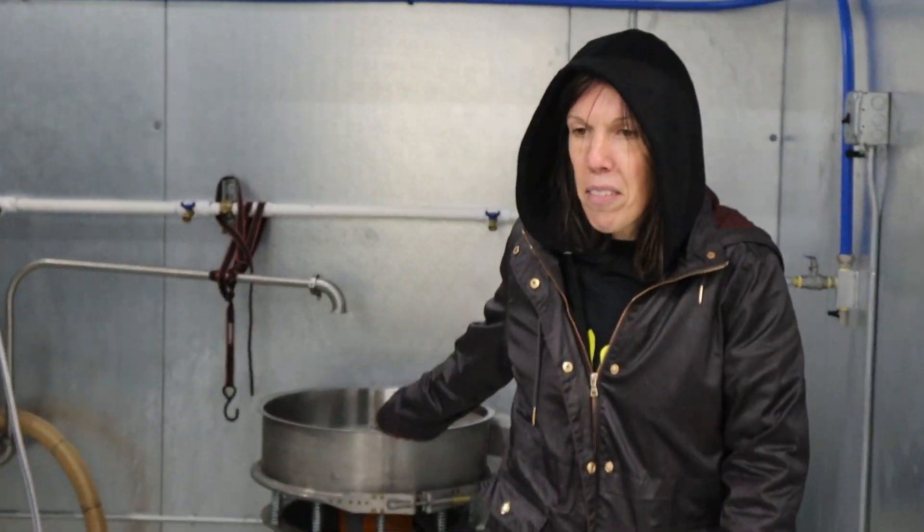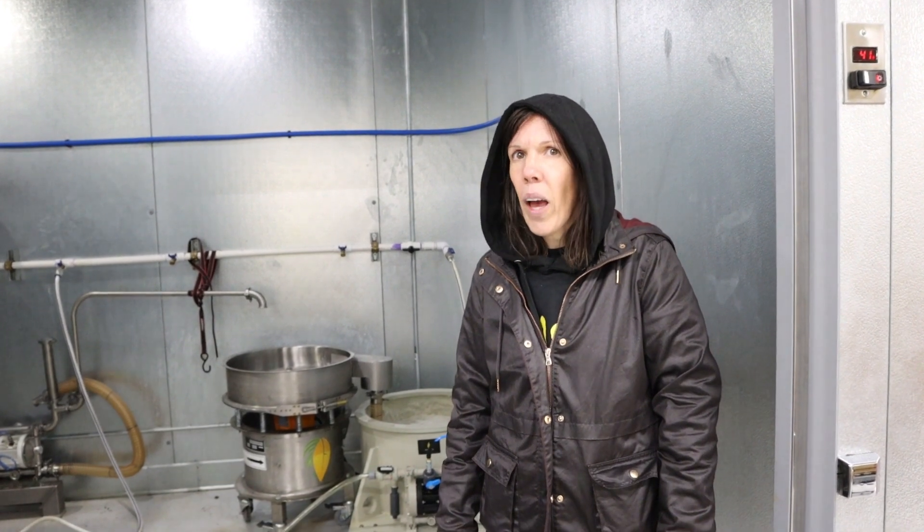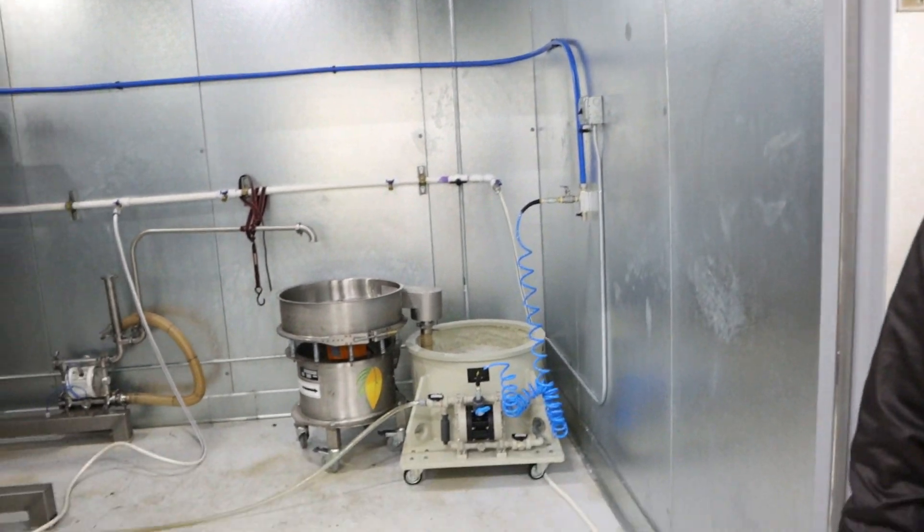I was impressed with how easily you could remove the sieve plate and then rinse it. This one's hard — this is the least user-friendly version. We have other systems that are easier to clean and easier to tear apart than this one.